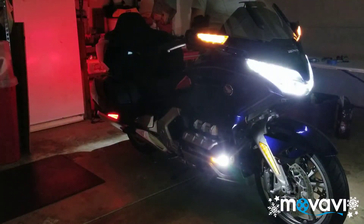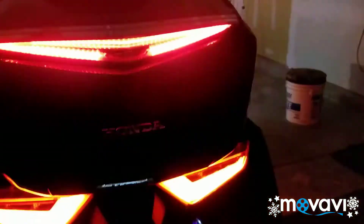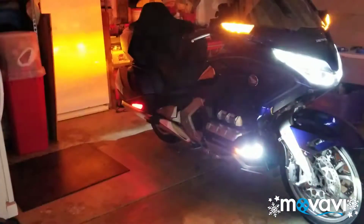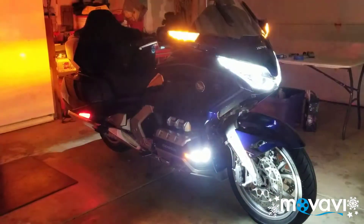Here's what it looks like in total darkness. And here it is with the fog lights.